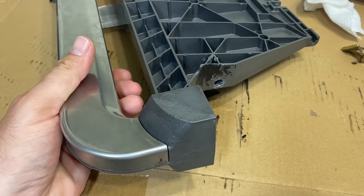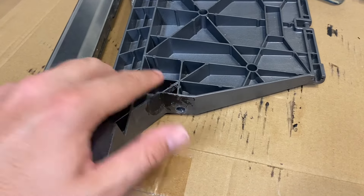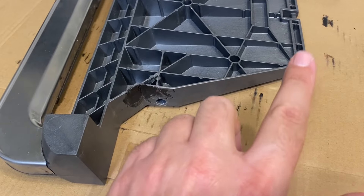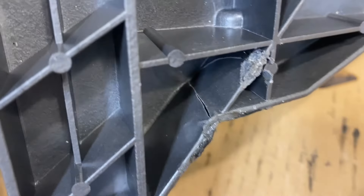I figured out what the issue was — the pedal was cracked right here and right here. When you push down on it, it would flex and open up, causing you to lose leverage on the side that pushes up on those metal rods. You can see the back side of this crack here.